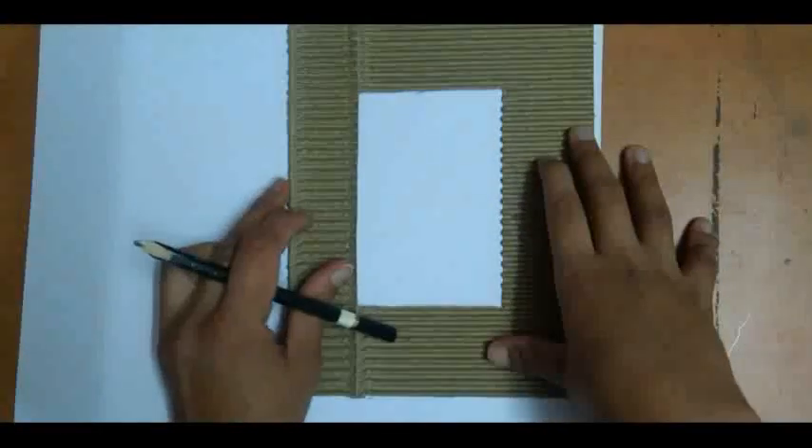Now the next step is to take any waste paper — whatever you have, you can take any kind of paper. Here I am using this paper. Now take your frame which you have already made and take a measurement like this.